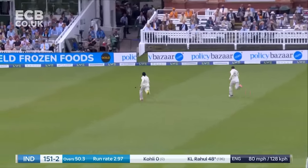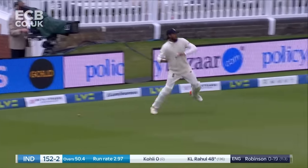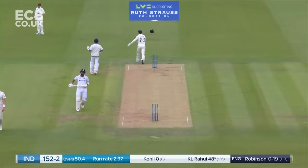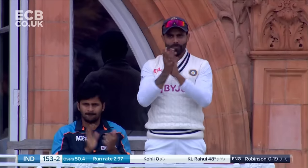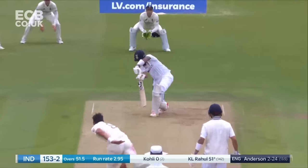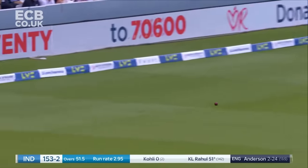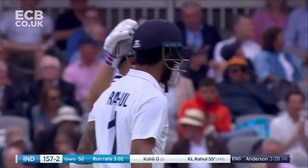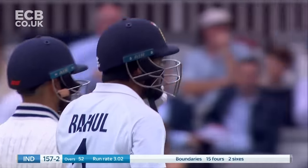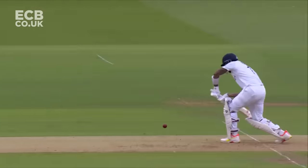He guides it down for a couple, and that is a hard-working 50 — and a very good 50 — for KL Rahul. He's had to play second fiddle today to Rohit Sharma. A splendid way to finish the session by KL Rahul — gorgeous cover drive, slightly overpitched from Anderson. He goes to 55.